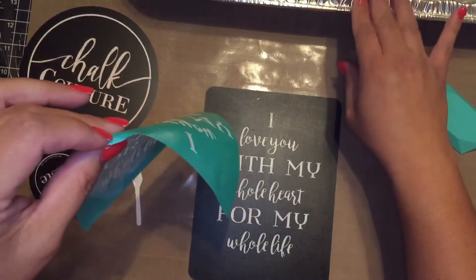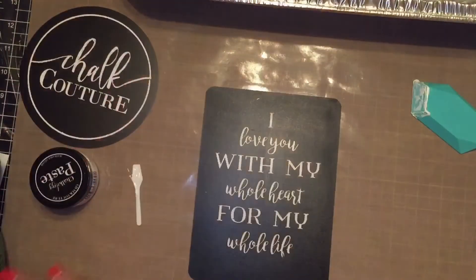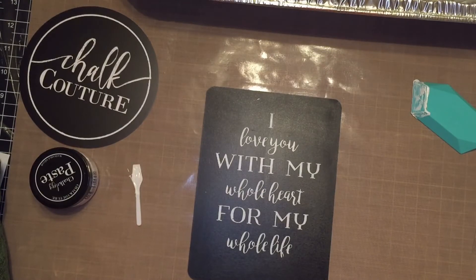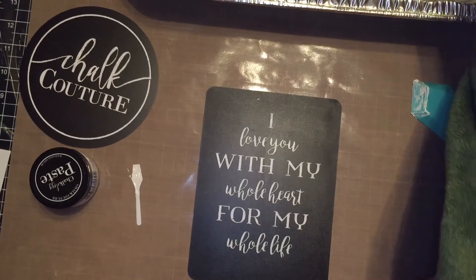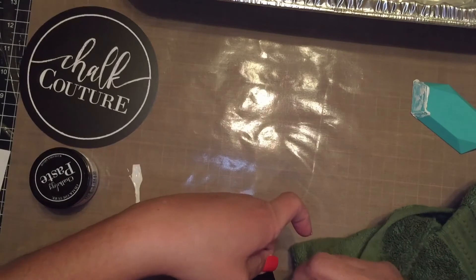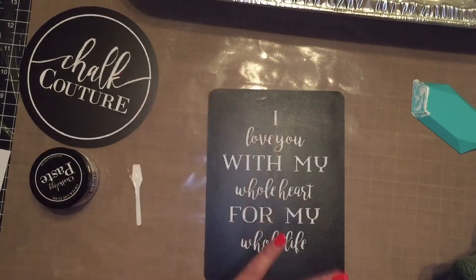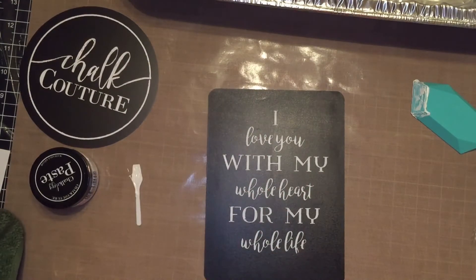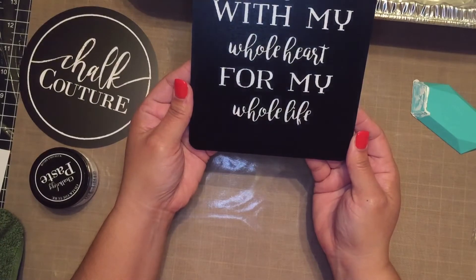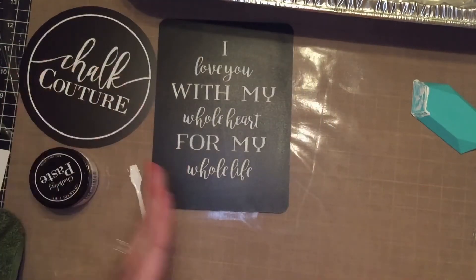Now that I'm done with my transfer, I have a container full of water and I'm going to place my transfer in it, because we don't want the paste to dry on the transfer. Just a little bit of water — I can take some from my container to clean up. You can see that little dot right there — it cleans right up. Now once the Chalkology paste dries, you'll be able to touch it and it will not come off. It only comes off with water. If you want it permanent, you'll need to seal it.